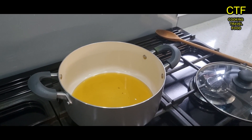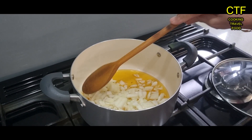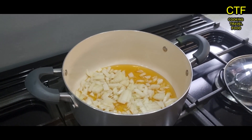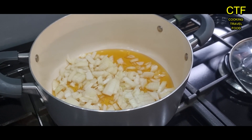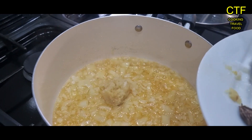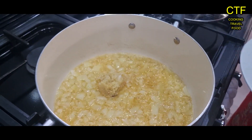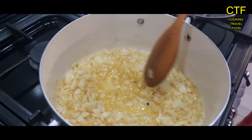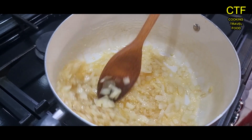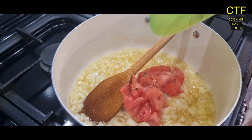We'll start off by putting that half a cup of oil straight in, and the onion goes in as well. We'll keep stirring this until it goes brown. Now it's time for the ginger and garlic paste — two tablespoons — give it a quick stir and mix it in. As you can see, the onions are slightly getting a golden brown colour. In go the tomatoes too.